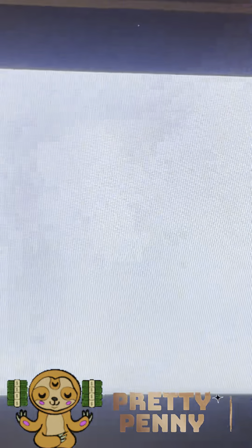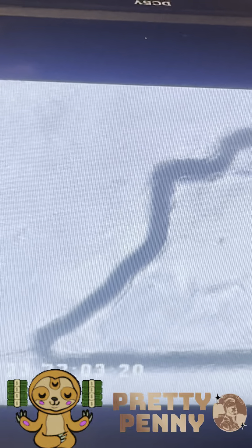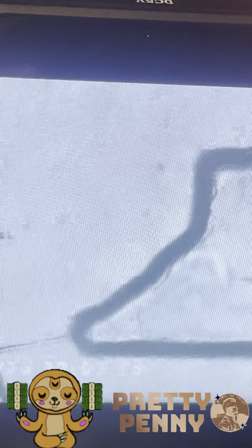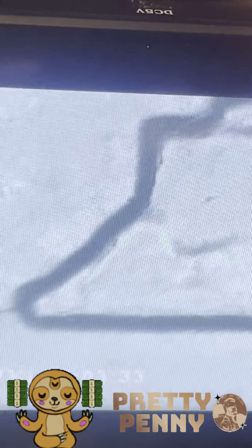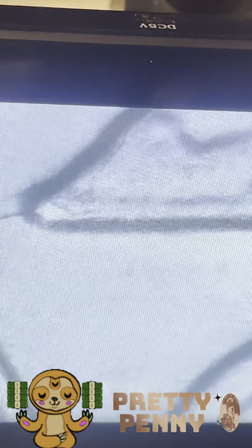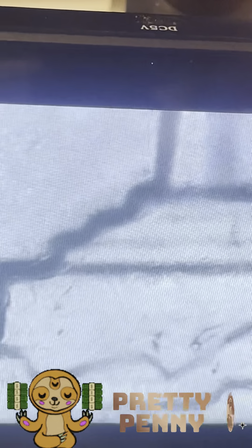That's the obverse - now the reverse. On the reverse you've got this thing right here which looks like it might have been struck again, so it might be broad struck - it might have got broad struck. And there's that break right there. Look at that - there's the crack! The whole crack.